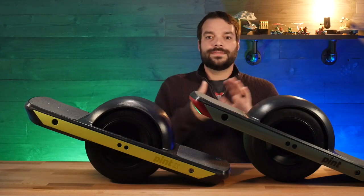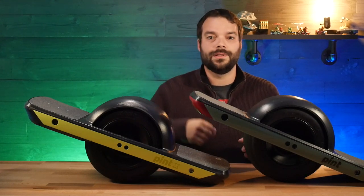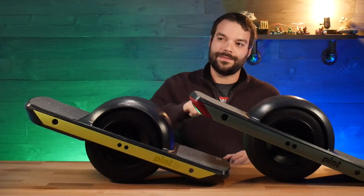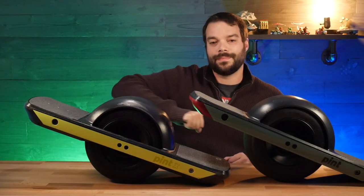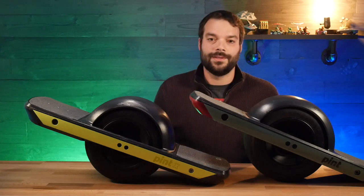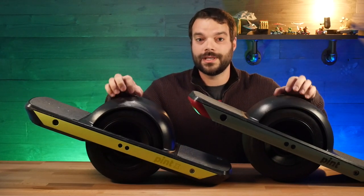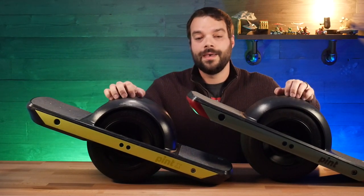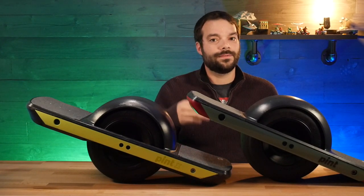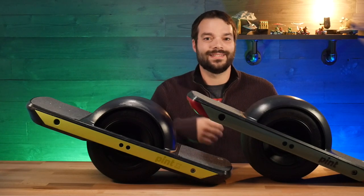Hope this video finds you guys well. If you have any questions or comments, hit them down below and I'll be happy to answer them. I'm doing pretty good — a little stiff, pretty sure I stretched something in there, but everything seems to be functioning fine. That's why I haven't been riding recently. Got some really cool videos coming up so stay tuned — make sure you subscribe, hit that like button, and follow me on Instagram and Facebook for the latest deals. I'll see you guys in the next review.